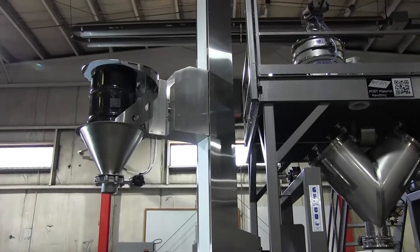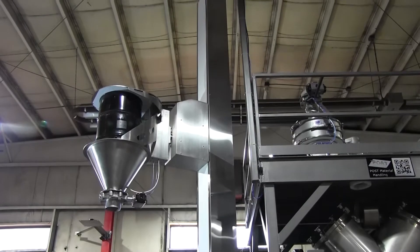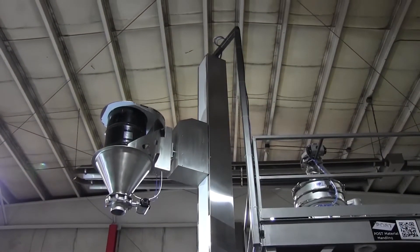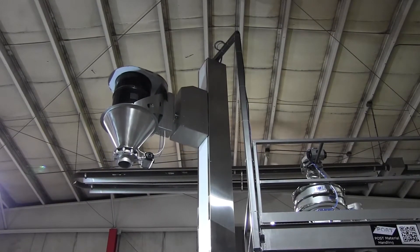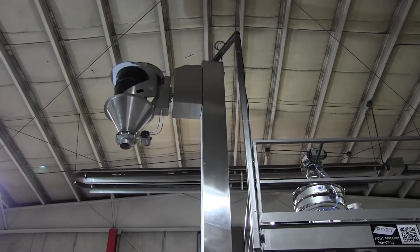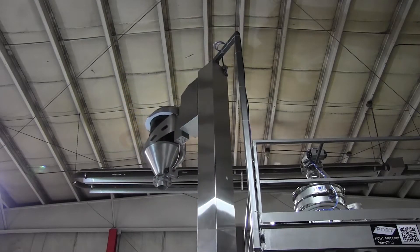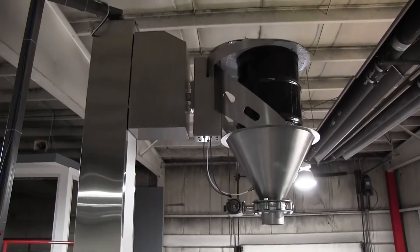It will automatically lift and invert, and when it gets to the prescribed height it will automatically slew and lower into the discharge position. At any point we can hit an emergency stop on either operator station to shut that down. So we're at the height, we're inverted, we slew over. You get a clear view of the operator controls for the lift.